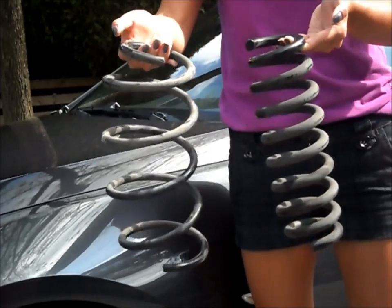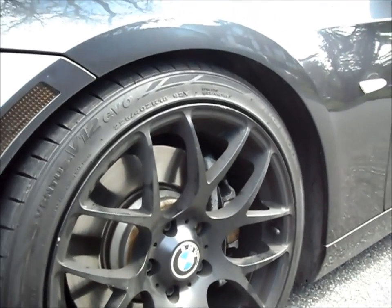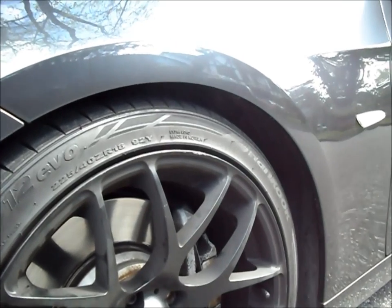Here's what the old springs look like. These are 18 inch rims and they don't rub, and I didn't have to roll my fenders.